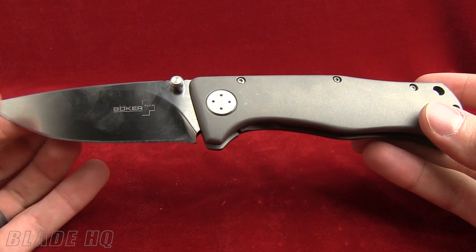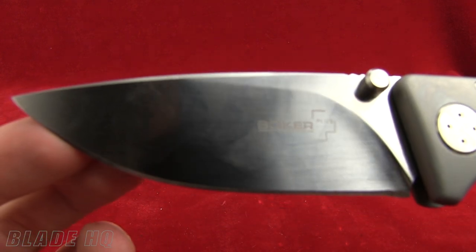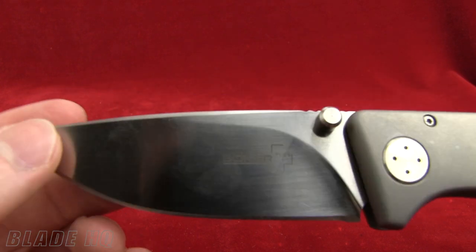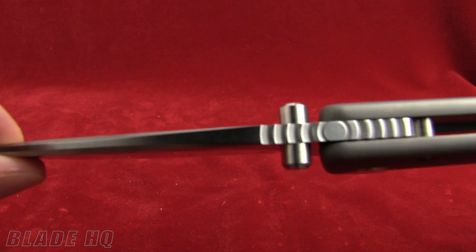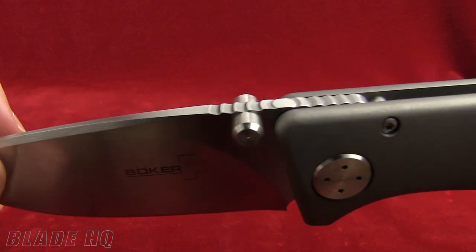The overall length is 8.75 inches, the blade length is 3.5 inches, made from VG10 steel. It's very solid. You can see there's an ambidextrous thumb stud — always a good thing — with a little bit of jimping on the spine of the knife.